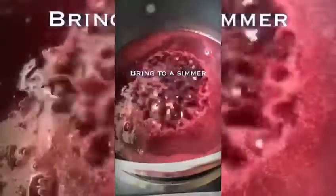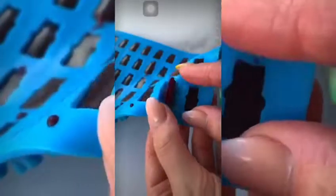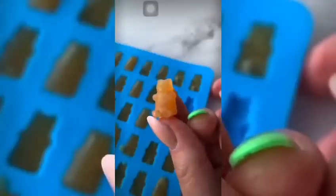Once that's blended, bring it to a simmer, then you're going to add in some agar agar powder. Agar agar is a vegan version of gelatin — it's derived from algae and gives the gummies that gelatinous texture. Making gummies is super forgiving, so feel free to experiment to find your favorite flavor.